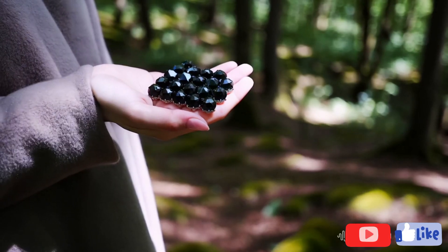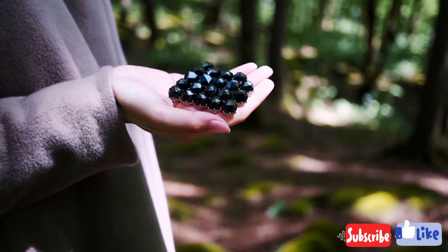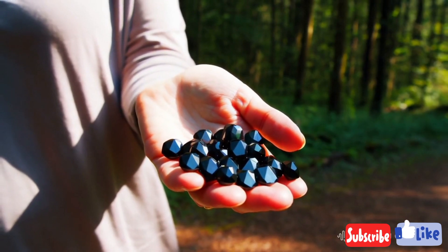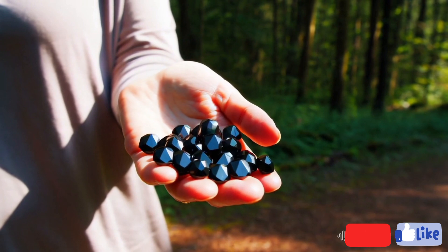Another effective method is the fog test. All you need to do is breathe on the stone, similar to how you would fog up a window. If it's a real diamond, the fog will disappear almost immediately because diamonds disperse heat quickly.